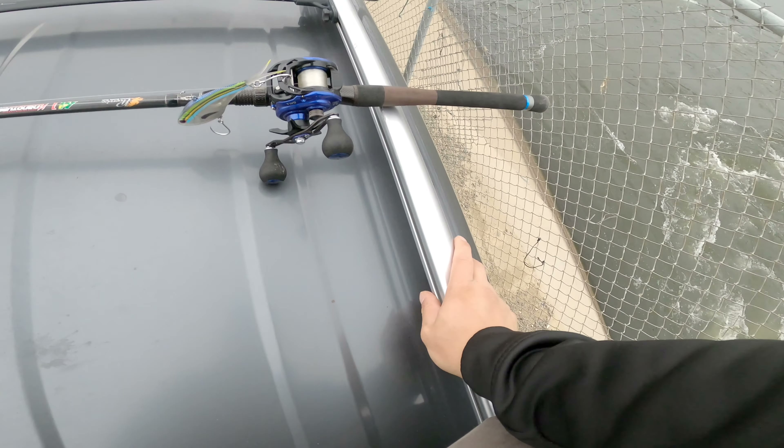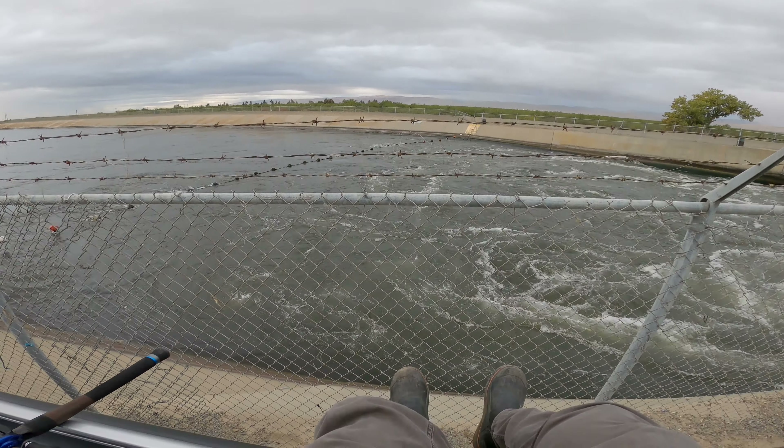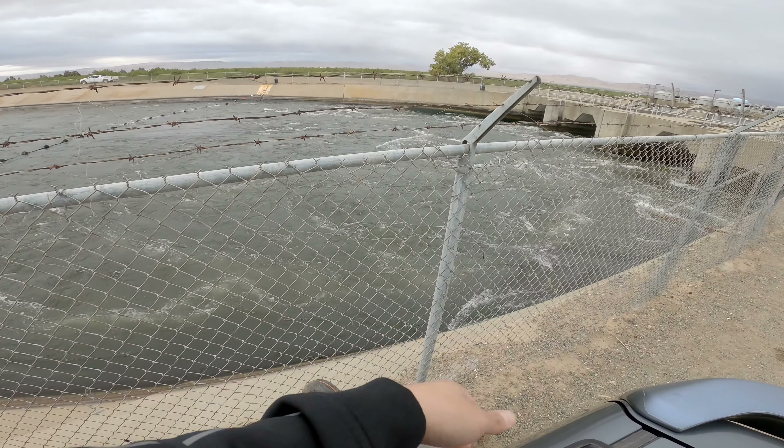I only weigh about 140 pounds, so should be able to hold my weight and I'll just sit right here. This lure weighs a little bit over two ounces, designed to fish down to about 200 feet, so I think it's fine in this current. Right into the current over here.